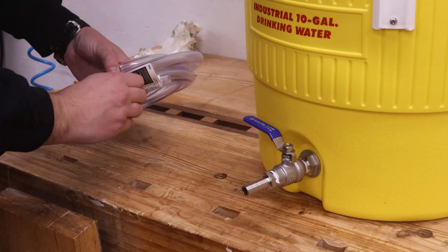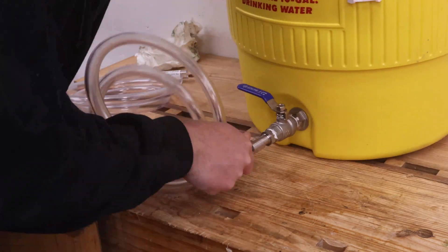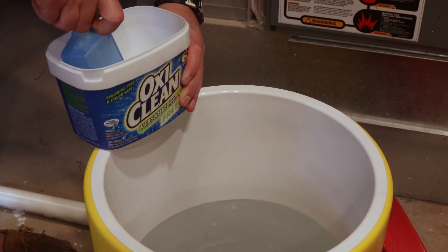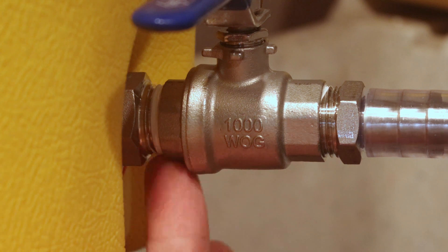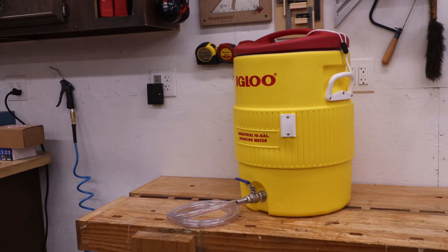Now it's time to assemble everything together and do a leak test. I fill the cooler up about halfway with hot water, then use OxyClean to clean all the parts. I recommend doing this a few times to make sure you wash all the crud out. With the cooler filled with water, check the fittings for leaks. After washing everything out, the mash lauter tun is now finished. I'm looking forward to doing all-grain beer batches from now on, which will cut down my beer costs quite a bit.